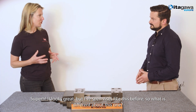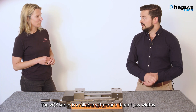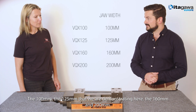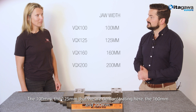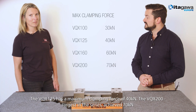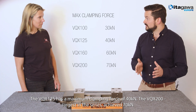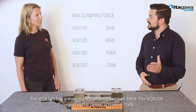It looks like a great vice, but I've seen ones like this before. So what makes this one special? The VQX series is available in four different jaw widths: the 100mm, the 125 that we're demonstrating here, the 160 and the 200mm. The VQX 125 achieves a maximum clamping force of 40 kN. The VQX 200, which is the largest in the series, achieves 70 kN.